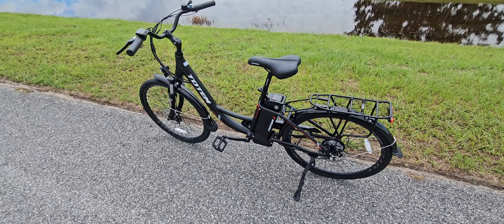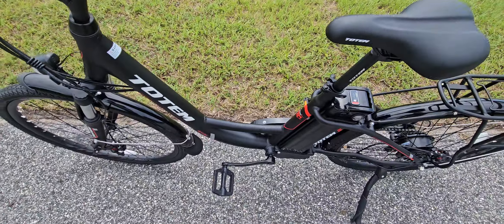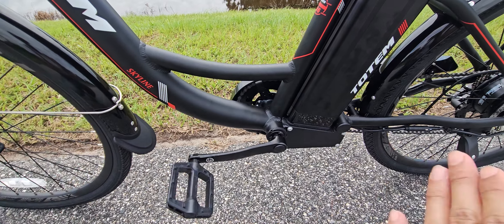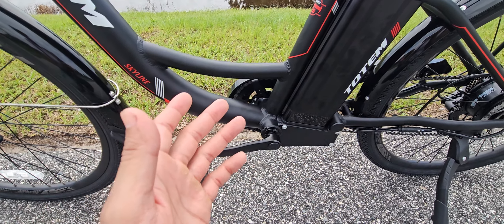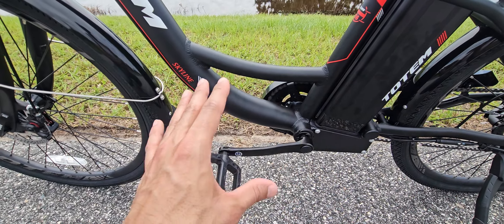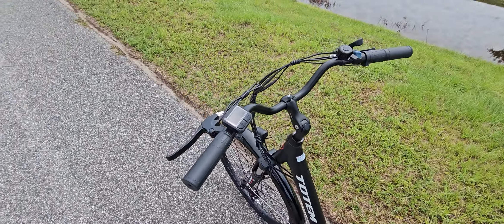You have two ride options: pedal assist and a throttle. With the pedal assist, I noticed that once you stop pedaling, the motor stops immediately — you feel a sudden stop, which makes the ride less smooth. However, with the throttle, the ride is really smooth. That's most of the things I can say about the ride experience.